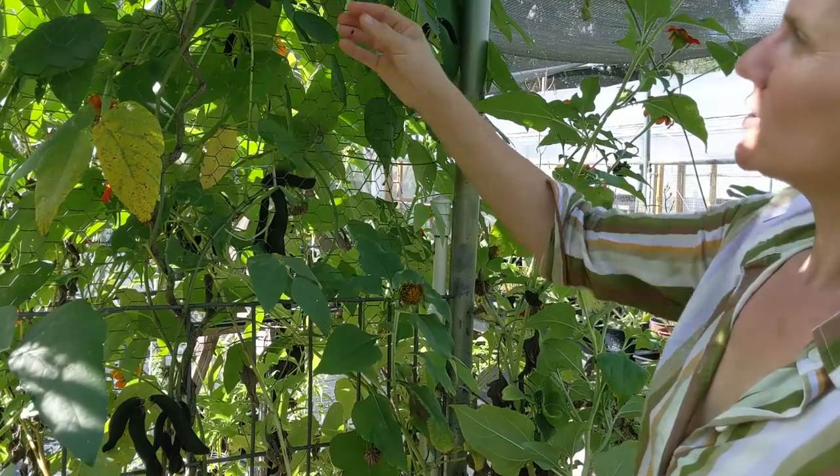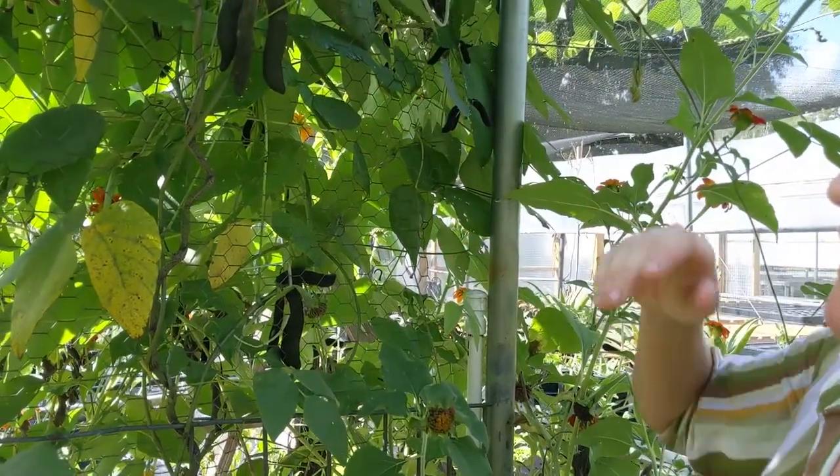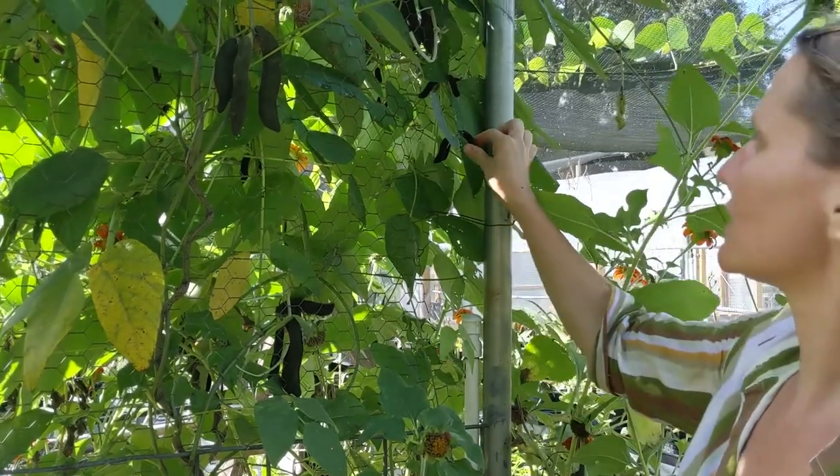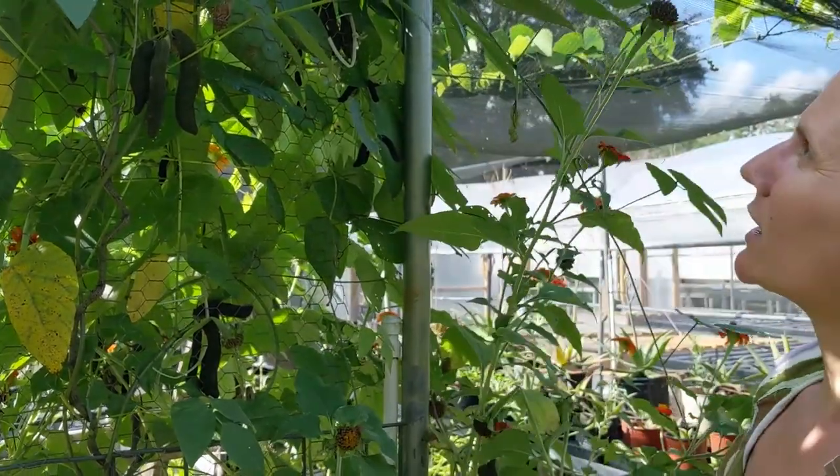This is just one of those experimental crops for us, and you can see from one plant we'll probably have bunches of seeds, so we'll try it out again next year and share the seeds with others that want to try it.